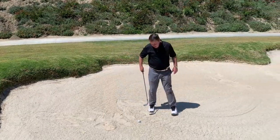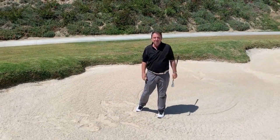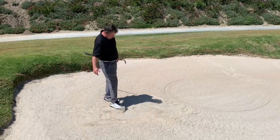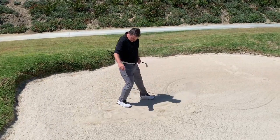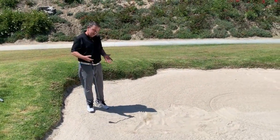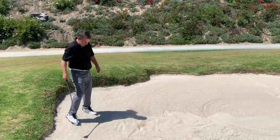Then I'd proceed to hit my shot out of there. Pretty good for not playing for a while! But you can see there are all these footprints here. What I want to do is rake it with my foot — kick it just so it looks good; it's not going to be perfect. You can also do it with your club. And we always want to enter the bunker from the shortest path to the ball, so we don't have to make a lot of footprints. That's how we want you to do it.